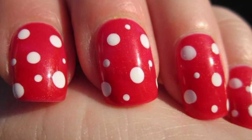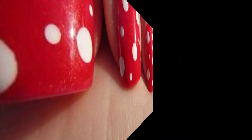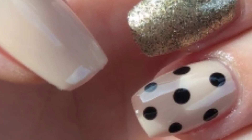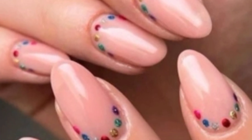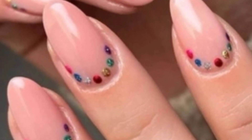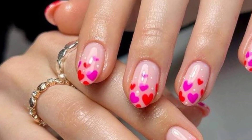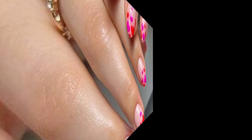Use soft pastel colors for a sweet and whimsical polka dot design. Introduce a touch of glamour by incorporating metallic or glittery dots into your designs. You can also leave some areas of your nails bare to create a trendy negative space effect with scattered dots.